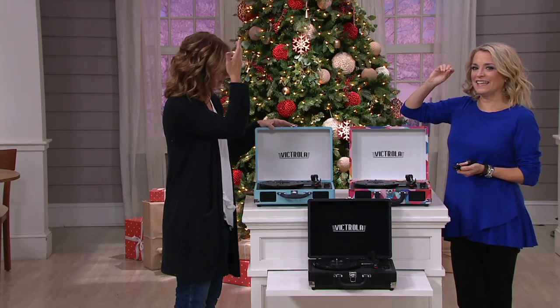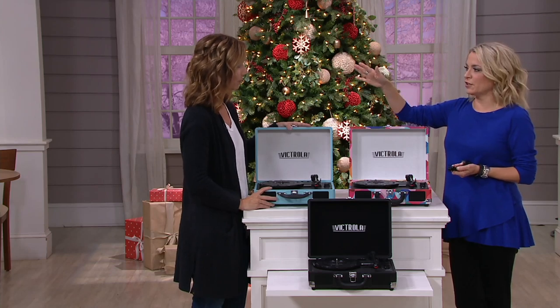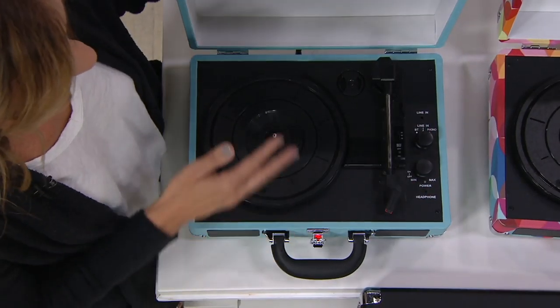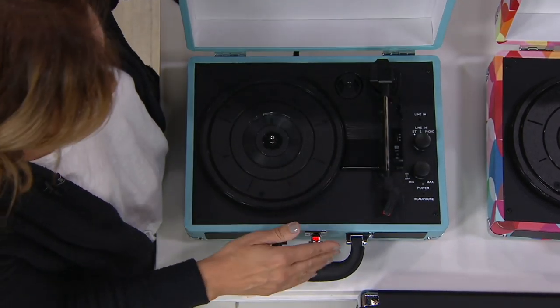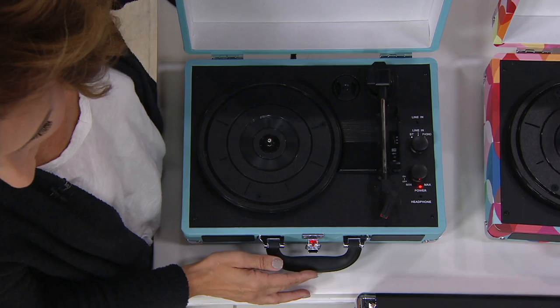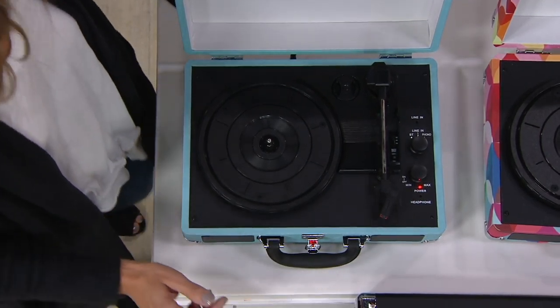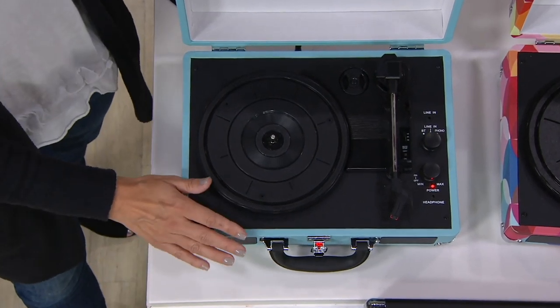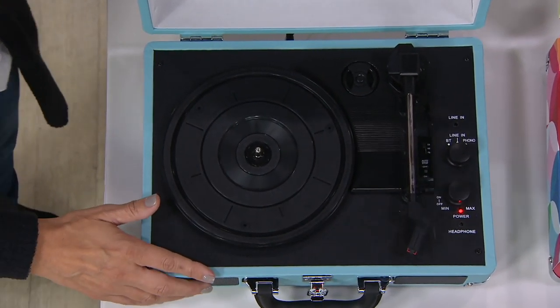There's something about hearing the needle hit the record — you are just transported back. We listened to the same Christmas albums growing up for years, then I went about 20 years without hearing them. I brought my husband a different Victrola two years ago, and all of a sudden when we host Christmas Eve, we've brought those albums back up. Everybody comments, everybody smiles, everybody's singing along. This is everything that we remember from our classic record players.